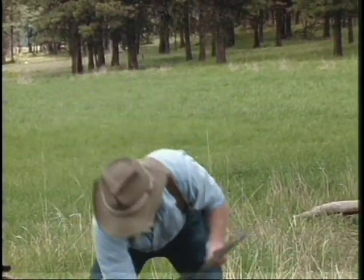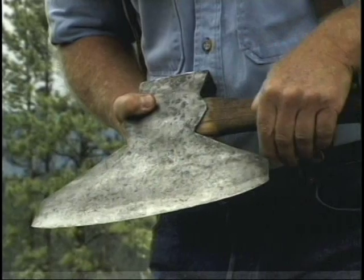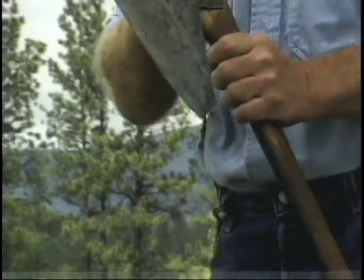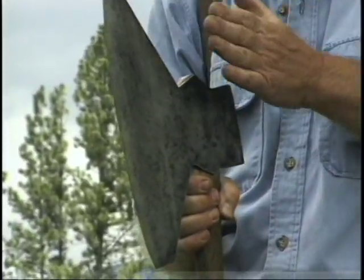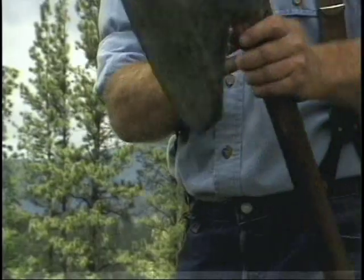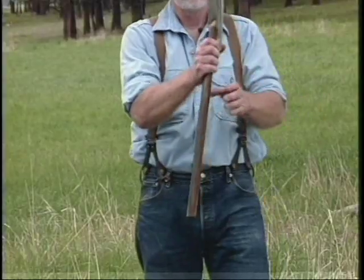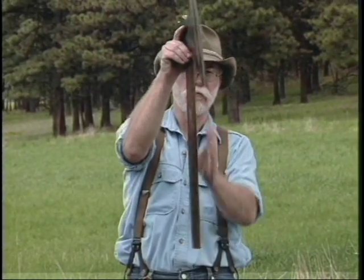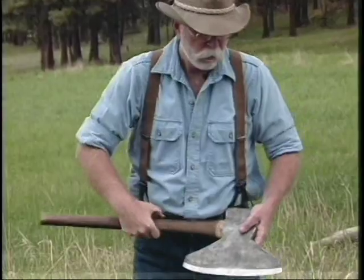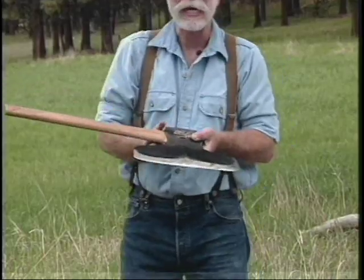This is called a New Orleans pattern, and you'll notice that it's clipped off on the edges with a pretty large pole. What I really like about this pattern is that it has more of a curve to it. A broad axe is flat on one side and the bevel — the basal edge — is all on the other side. This has a dog leg handle, which is just an offset. So: Pennsylvania, New Orleans, and Canadian pattern.